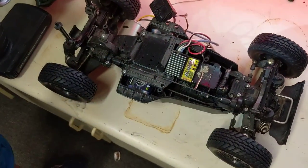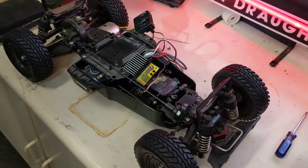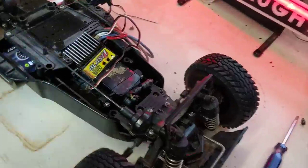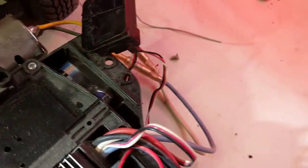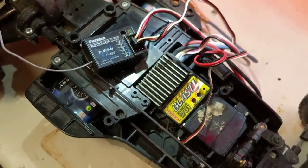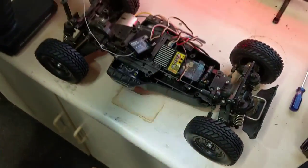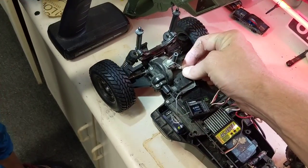We'll get back here and get the body on and take it for a little test ride. I just wanted to show you the update on the battery install. The old speed control is working, we got it adjusted, and the connectors are still in good shape. It looks like it was pretty much a shelf queen with just a little bit of use — so lucky us to be blessed with the privilege of owning this old school Tamiya M0125.